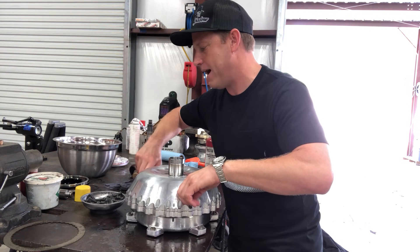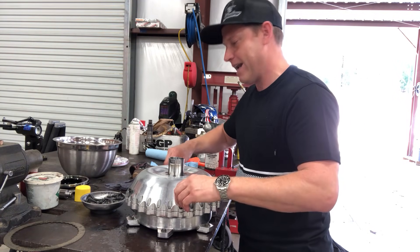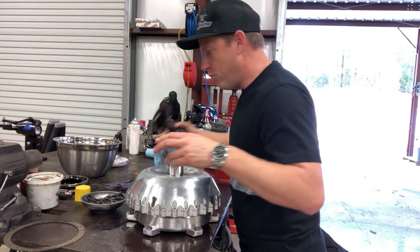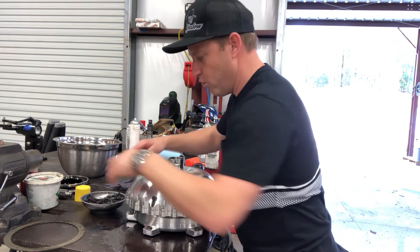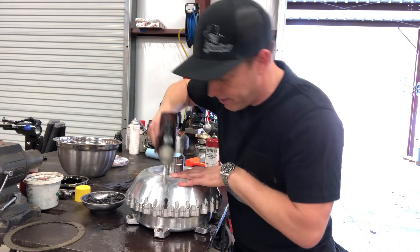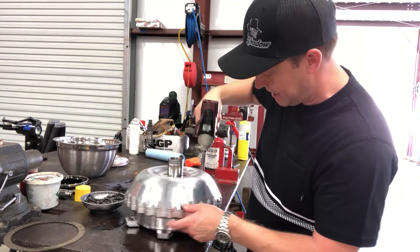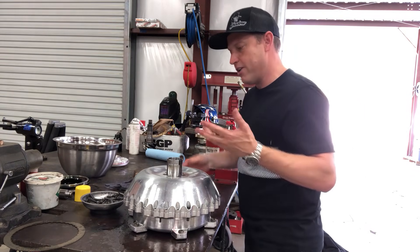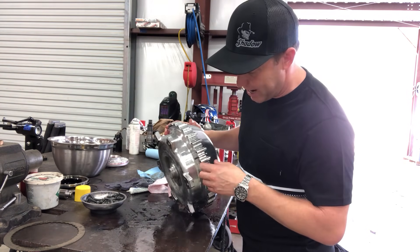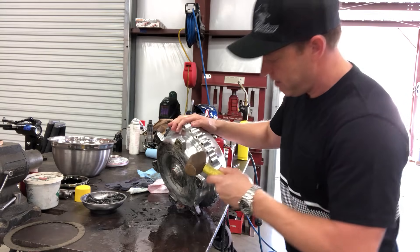Put four bolts in first and always start these by hand. This thing is very expensive — it's billet aluminum and a fine thread bolt. Do not grab your impact and ram these things in. I'll start them with my fingers, then use a little quarter-inch impact. Get all of them started, snug up four — notice I'm barely hitting them. When I say snug, I am not tightening them up. When that's done, knock your dowel pins in. Don't put the bolts in right by the dowel pin or you'll have a thread hanging out and hit the dowel pin — that'll tear your bolts up.